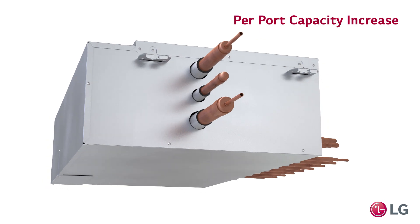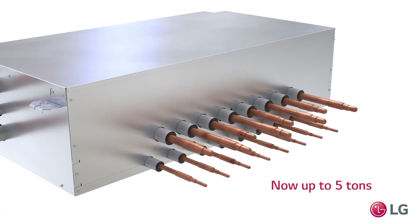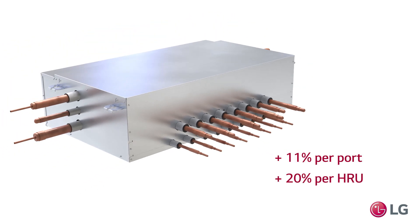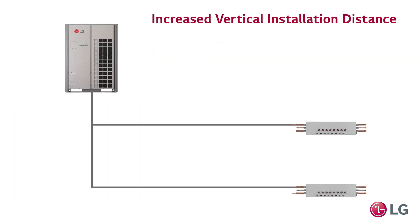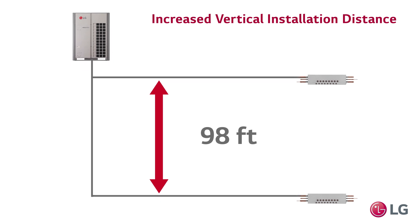Per port capacity has increased up to 5 tons, which improves installation flexibility. This is an 11 percent increase per port and a 20 percent increase per HRU in a system's design. The increased vertical elevation distance between units is now doubled from the previous generation to 98 feet.